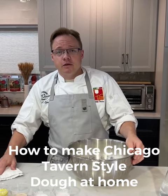Hey everybody, Chef Danny here with the North American Pizza and Culinary Academy. I'm going to show you guys how to make our tavern style dough here.